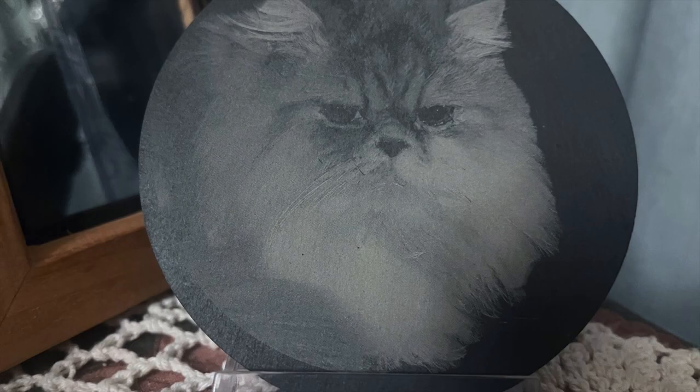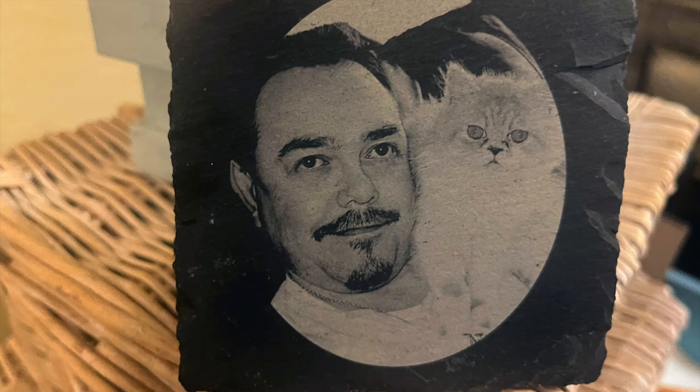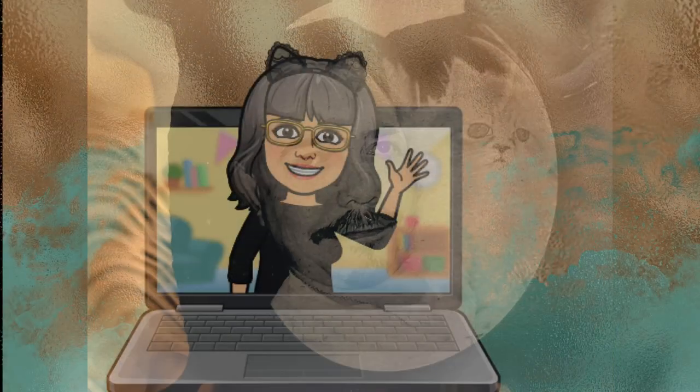I was very pleased with the final outcome and so pleased that I had another go. This photo was taken of Misty when she was still a kitten, with her favourite person in the whole world — my late husband. She was definitely a daddy's girl.